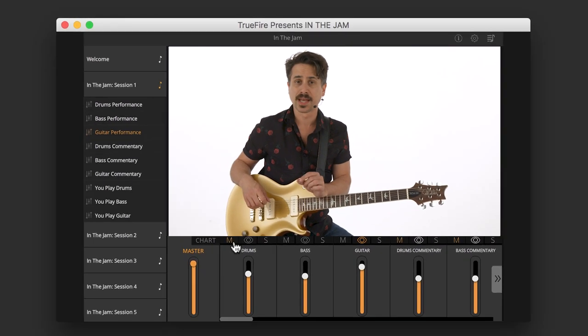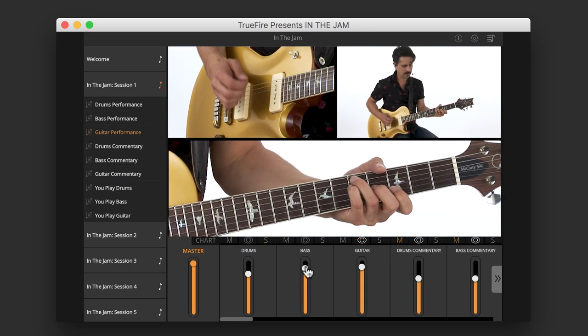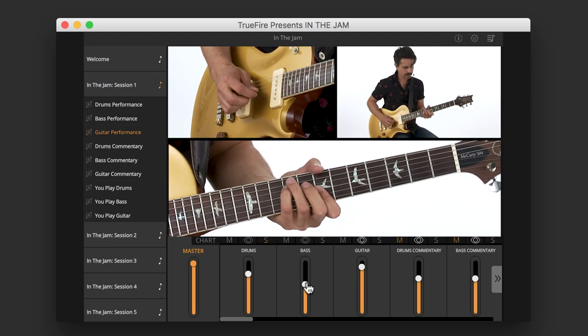The coolest thing about this is the ability to switch videos between my rhythm and soloing performances, as well as adjust the volume, mute, or solo the tracks. You can even remove my rhythm or lead part and play those. You can also mute the bass or drums, or play those parts.